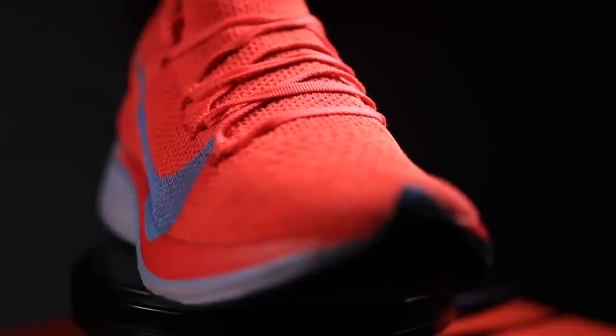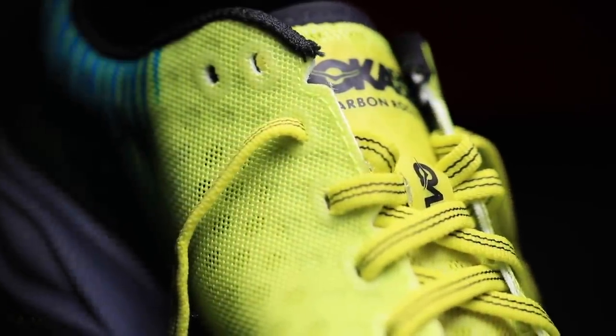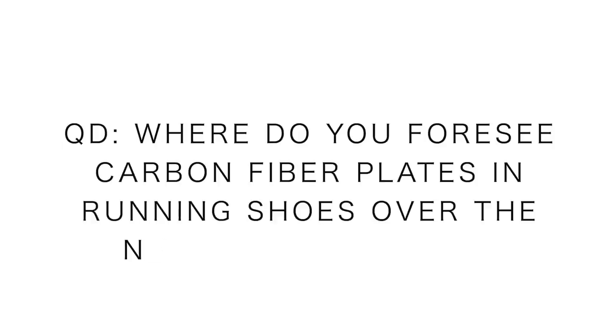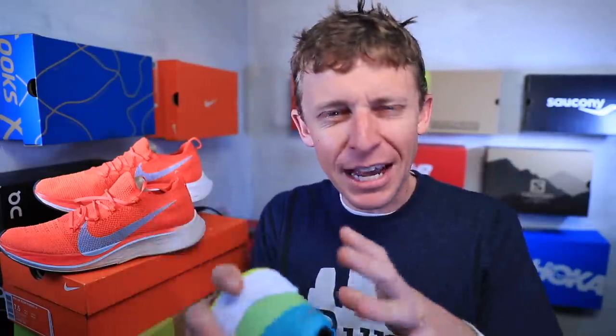I'd love to hear your opinions, running shoe fans and geeks. You've seen the Nike revolution, and now Hoka is getting in on the game with carbon fiber plates. Pull out your crystal ball: where do you foresee carbon fiber plates being in 12 to 24 months? Will other companies incorporate them? Will there be a retraction? Where would you put your money on carbon fiber plates moving forward?